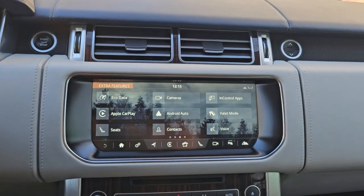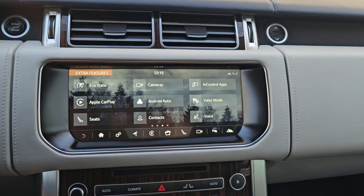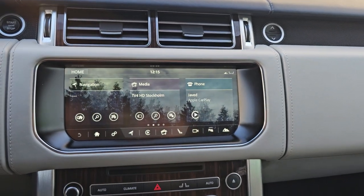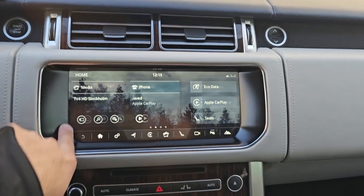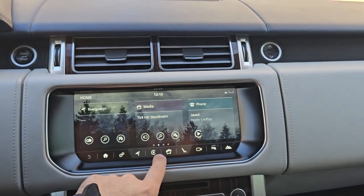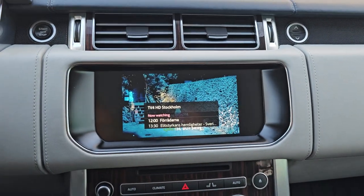Tapping on the Range Rover app, you can see Apple CarPlay and Android Auto — both apps are activated. I've also activated the InControl Apps option. From the factory, the car has no such function. I've also enabled the video-while-driving function, so here you can see the TV screen is now working while driving.